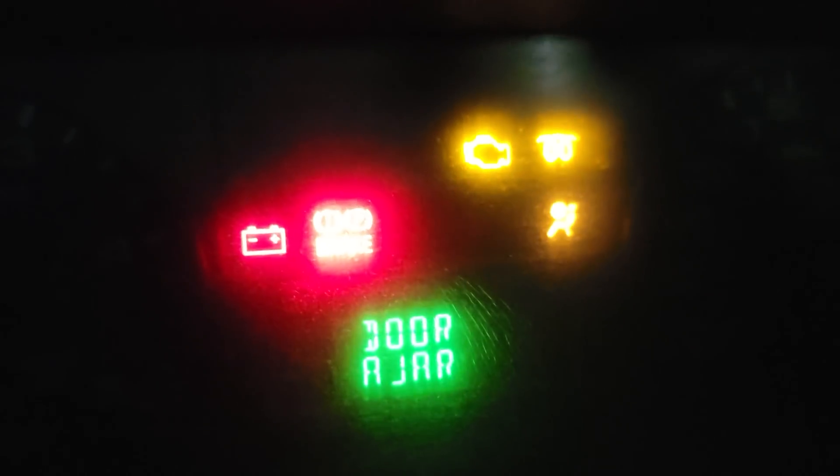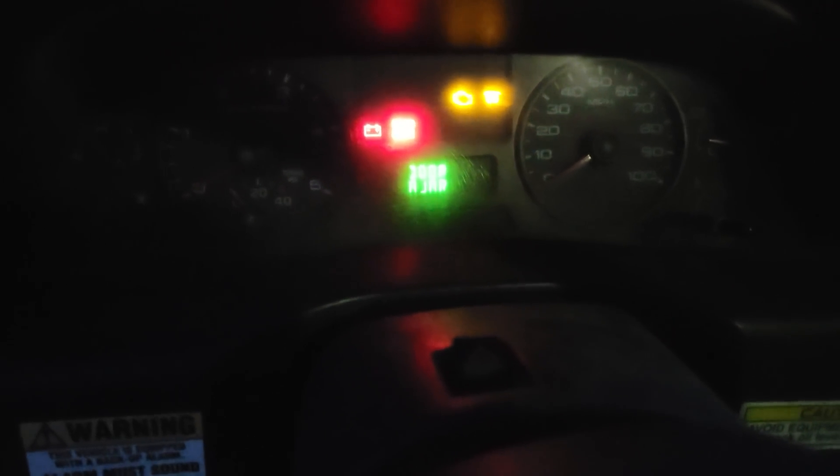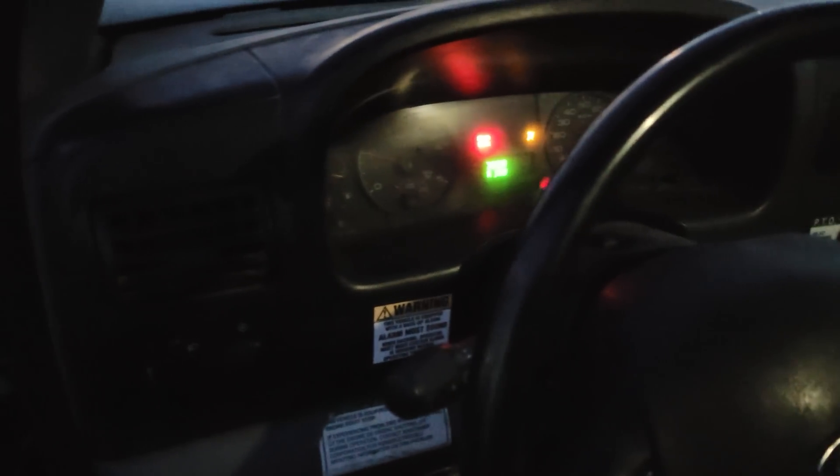I haven't done anything to prep this truck. This is a 2006 with 280,000 miles on it. I just cleared all the snow off and we're going to cycle the key for the first time - you guys can see the curly-Q on. We're going to let that go all the way off. Let's just hit it on the first try and see.